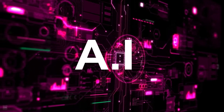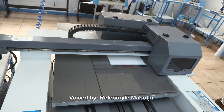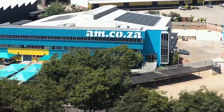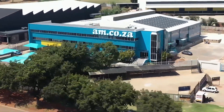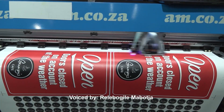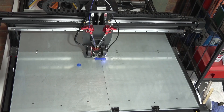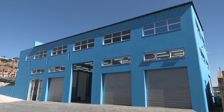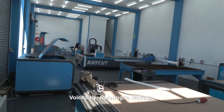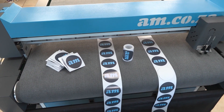Smart machines are already operating all over the world. Stay ahead with am.co.za — for 11 years they've been the leader in CNC and printing machines, including CNC routers, large format printers, vinyl cutters, laser cutters, plasma cutters, DTF printers, and many more. Visit showrooms in Sunnyrock, Johannesburg and Montague Gardens, Cape Town, or WhatsApp 'Hi' to 060 600 6000 for more info.